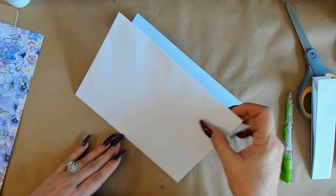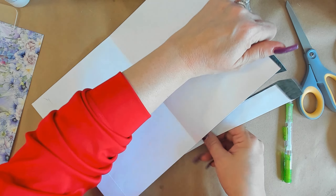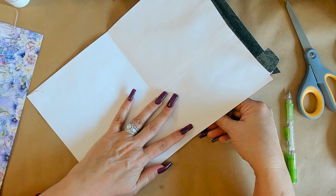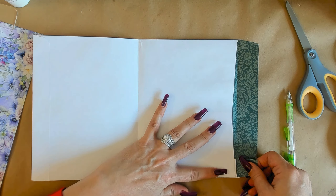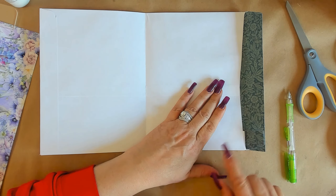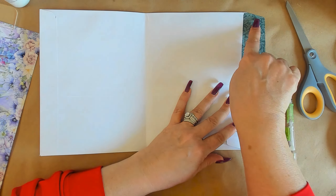Don't throw this away! We're going to take this piece and glue it on the inside right along the edge here — it's going to seal our envelope again and make it an envelope. Then we're going to trace the edge of the flap we cut off onto this big flap so that it will be the same shape as that side.